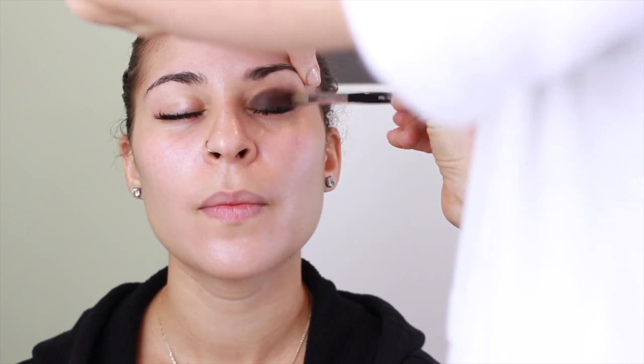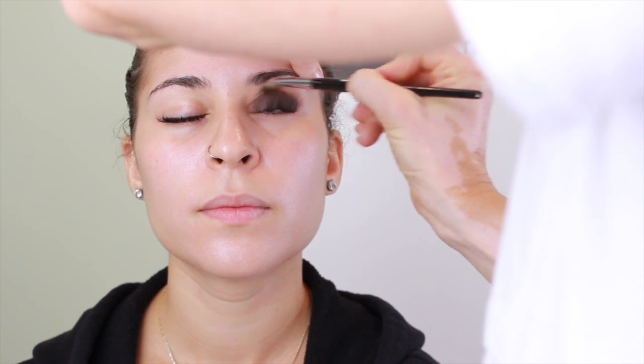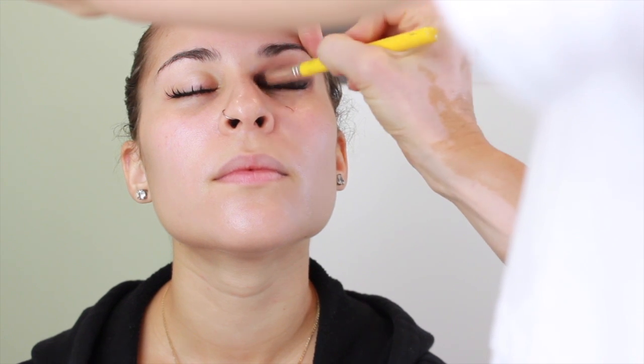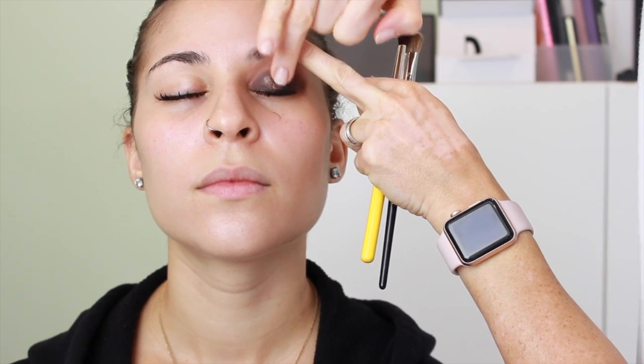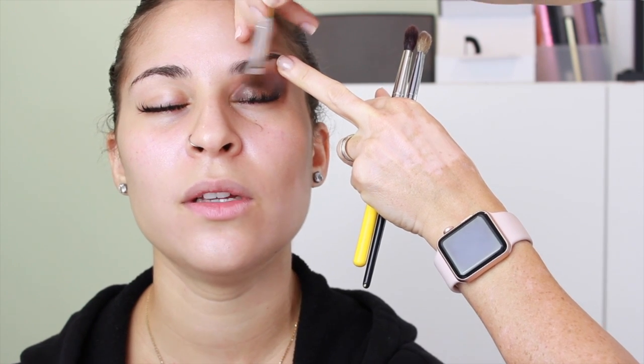I'll usually have the client open her eyes so I can see where we are, do we need to bring it higher — because you want to make sure it looks good when the eyes are open and closed. So I've done the cream shadow stick and it's starting to set. I'm taking brown eyeshadow and dragging it up to the crease so you have a really soft landing — this is also known as a transition color. Then I'm taking my ring finger and patting a gold shimmery eyeshadow on top, smoothing it out with a fluffier brush. That's really the steps, and I'll repeat them a couple of times until I get the desired effect.